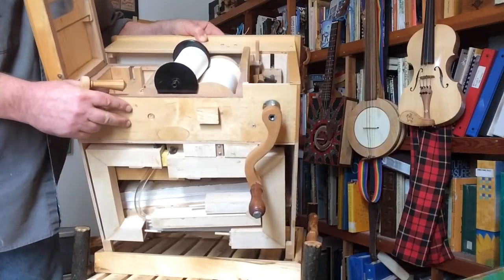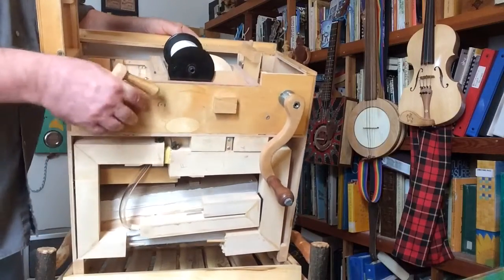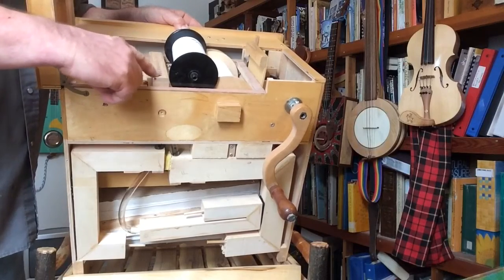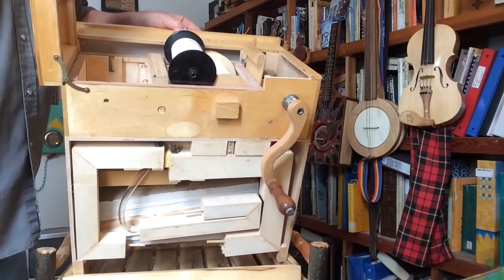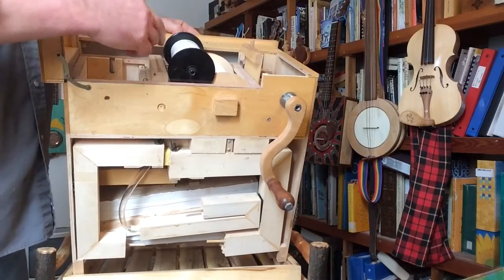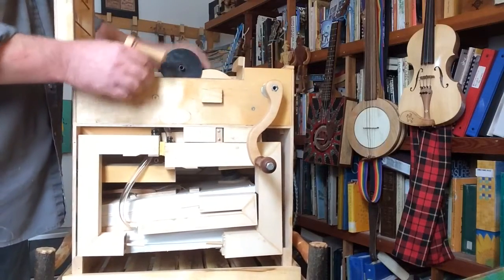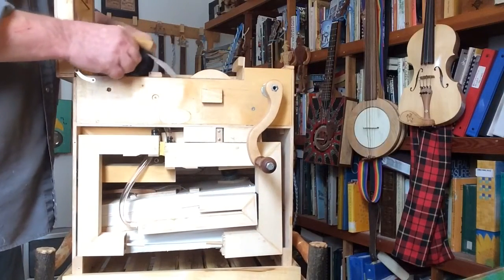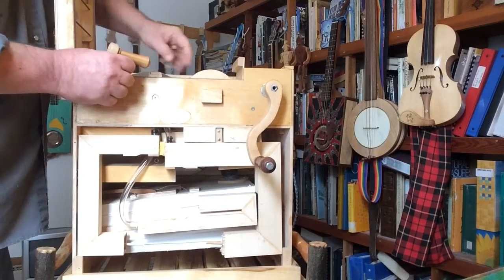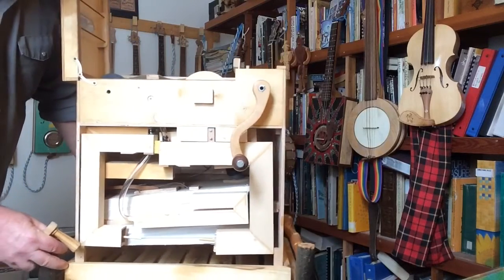If you can see it — there it is. It looks like a little wooden harmonica. It's got 20 holes in it, and the paper slides across and allows air into the different notes. I'm going to put the paper roll back in.